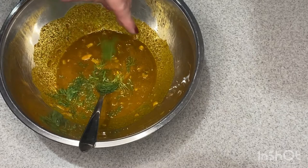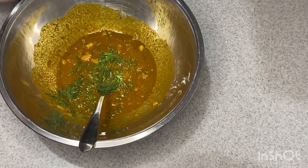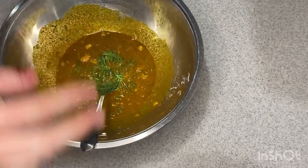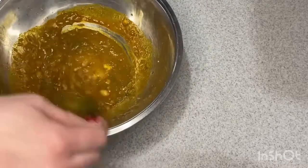And then you add in your fresh dill. I actually ended up adding a little bit more than this later on — I had to get it all off the cutting board. Then mix that all up.